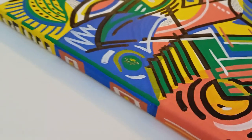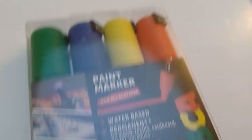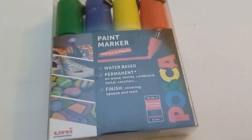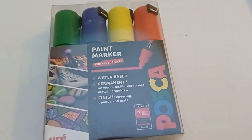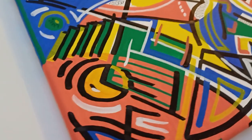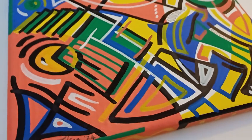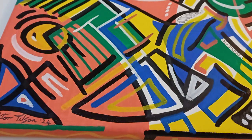Acrylic pens are brilliant and I'll talk about them a little bit more in a second, but basically this is what your acrylic pens look like. This is a brand that I've used but there's lots and lots of different types of brands. Basically it's just like using a marker pen but you do get these lovely colours and of course they are acrylic colours so they're colourfast and permanent.